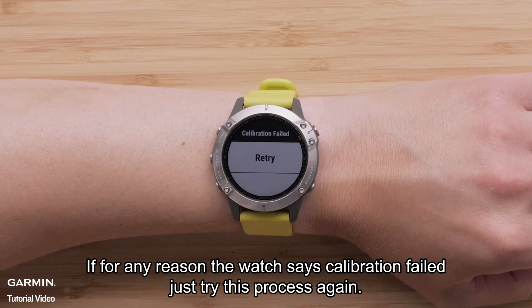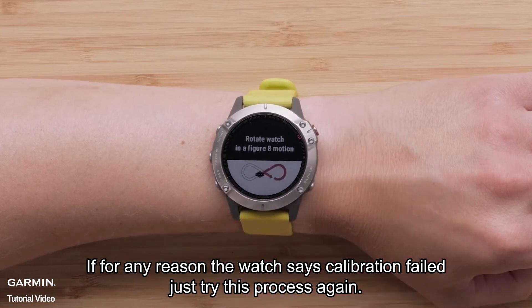If, for any reason, the watch says calibration failed, just try this process again.